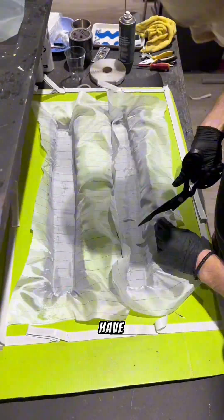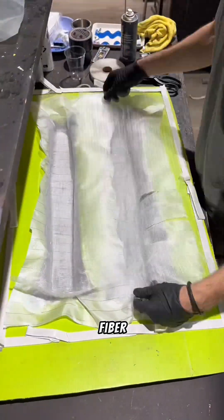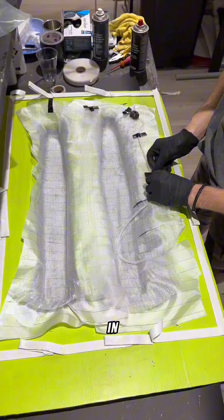Here is a mold that we have created. We infuse carbon fiber using enclosed bags in a vacuum pump.